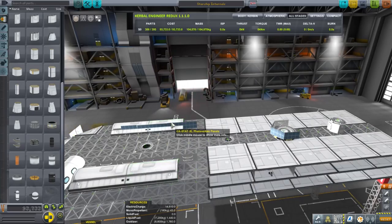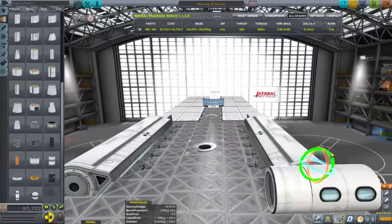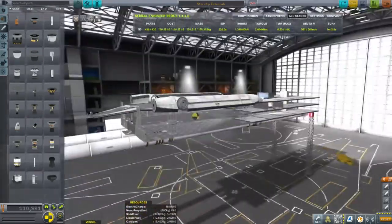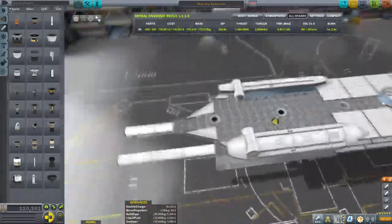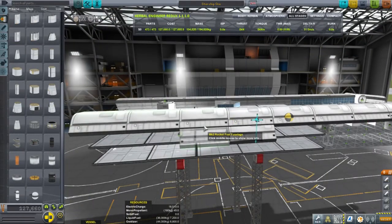Here I'm starting to build the walls. I've tried to put panels in front and wing pieces in the back to make sure that the center of lift is in the back. But the Mark II parts that I'm going to be using as the walls also have lift on them, so it doesn't work quite so well.